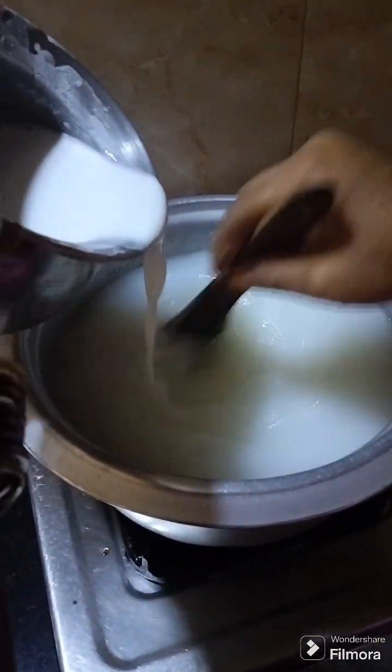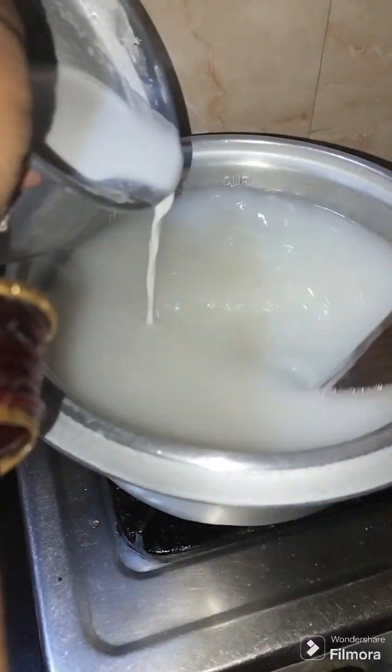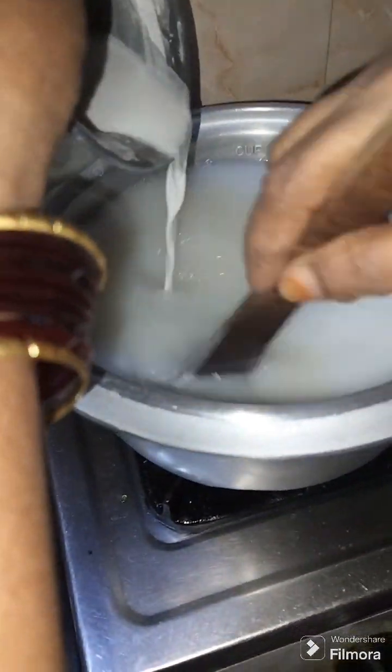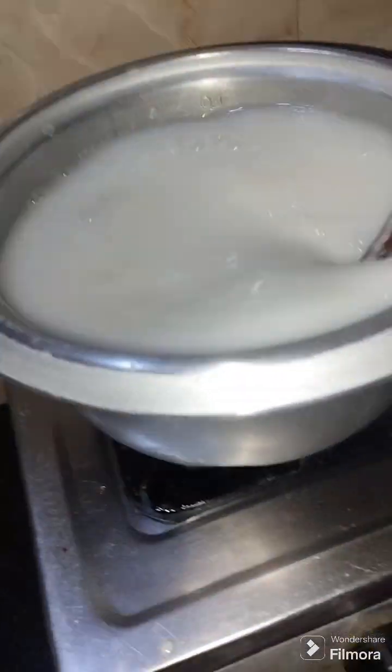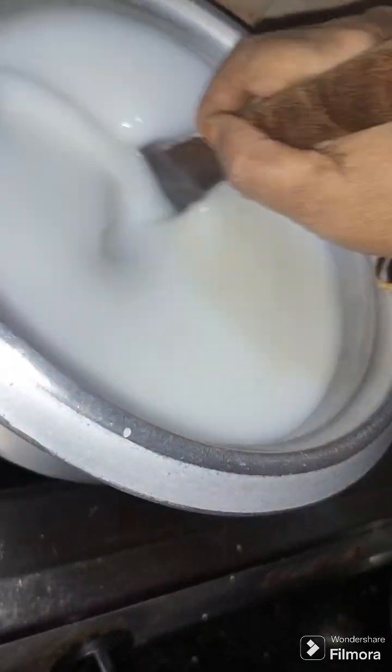Let's use these loops and start the loops. Then remove the loops and turn the loops. Finally, remove the loops.